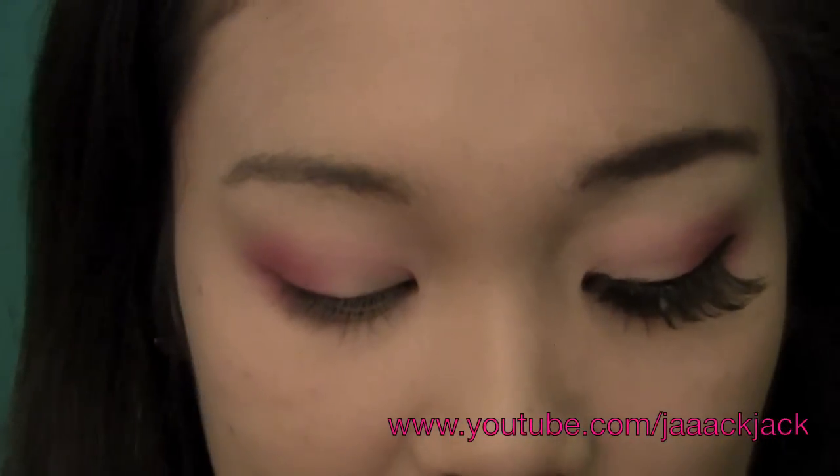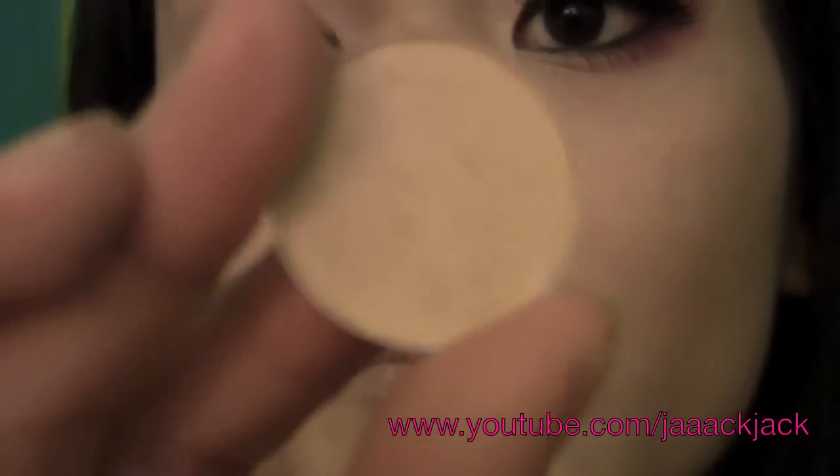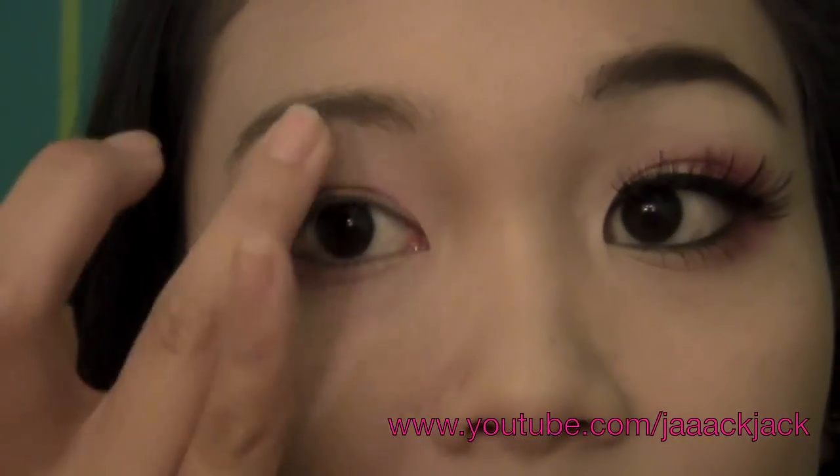If you want to add a highlight color, I would suggest using a yellow highlight color like this — this is Rice Paper from MAC. It's like a skin tone but it has yellow in it. So that's if you want to add a highlight. You don't have to.